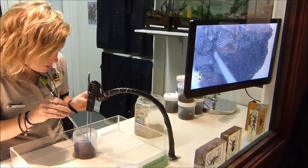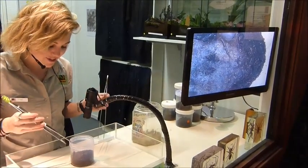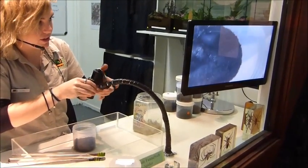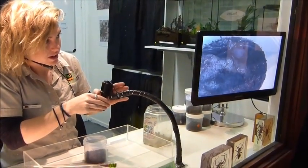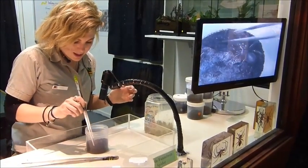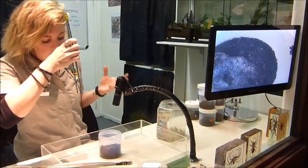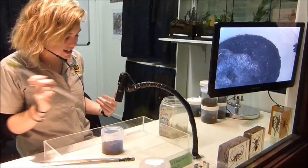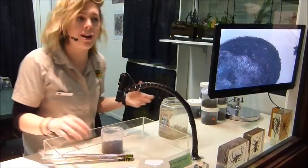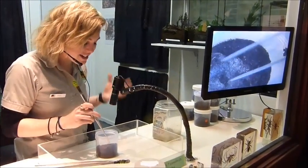I'll get her out. These guys can't jump and can't climb smooth surfaces, so I'm perfectly safe with her in this little jar. The funnel web spider is actually a nocturnal creature, so as you can see, she's just trying to get away from me at the moment. Most of the time that's what's going to happen. You always hear the story of them chasing you around the backyard — you're probably just running in the same direction they were. These guys are not out to get you.